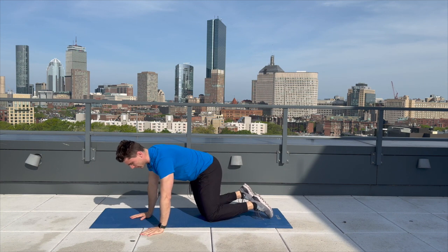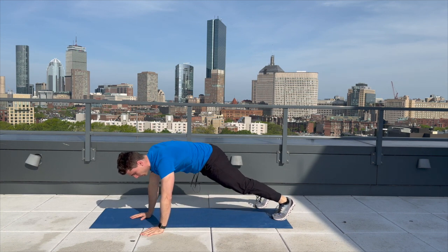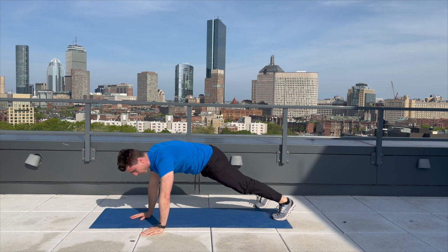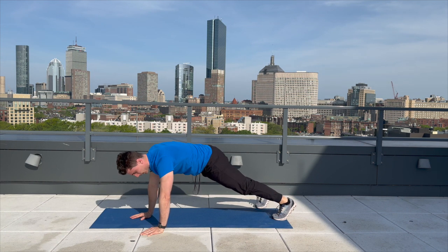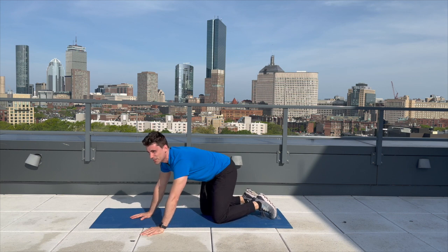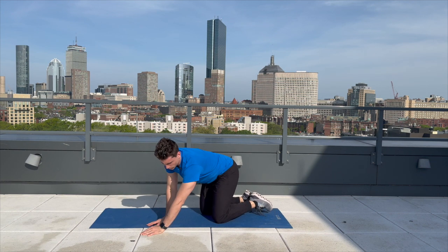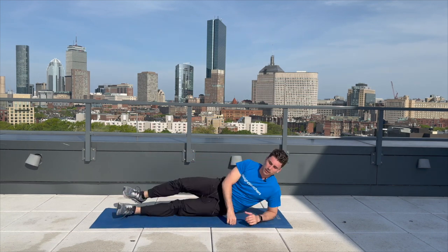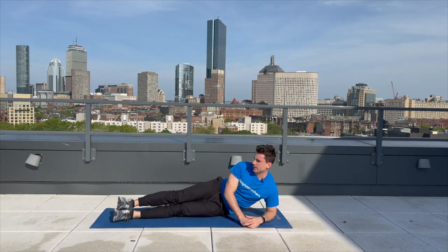Welcome back. Let's get into that plank. Here we go. One, two, three, four, five, six, seven, eight, nine, ten, eleven, twelve, thirteen, fourteen, fifteen. Really good stuff. We're getting there. We're going to go over to our side for those side-lying leg raises. See you back here in 30 seconds.